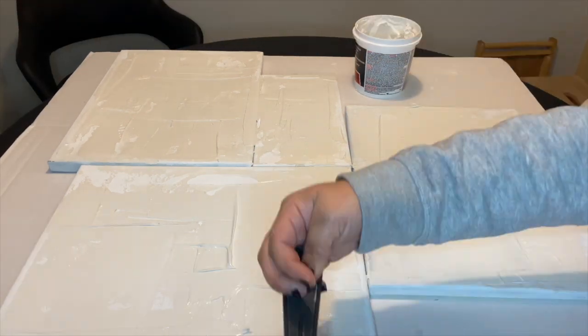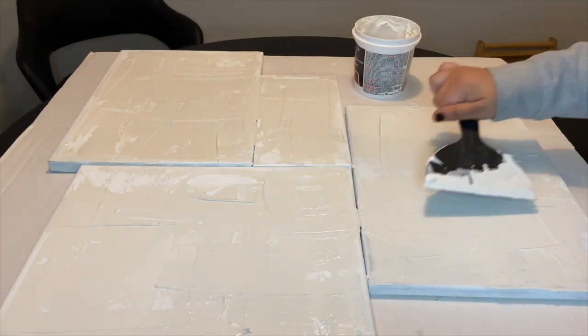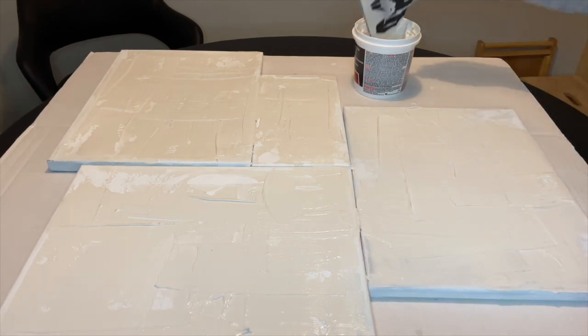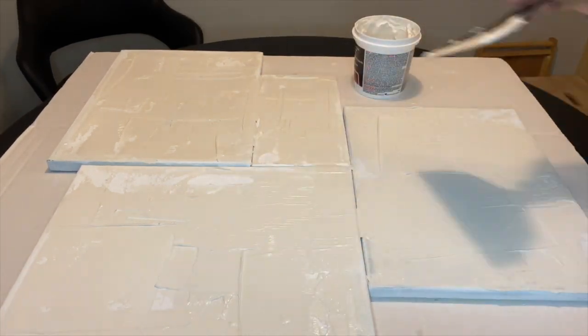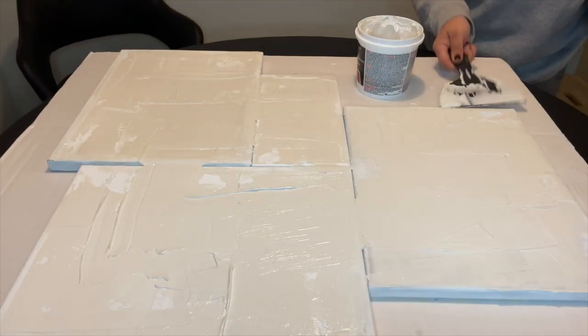I had everything I needed for this project so it was free, but I want to show you how affordable something like this can be — I'm going to pop a picture right now. After that I left it to dry overnight.